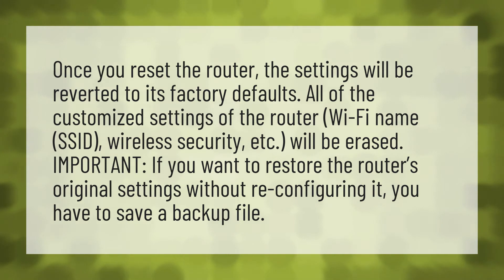If you want to restore the router's original settings without reconfiguring it, you have to save a backup file.